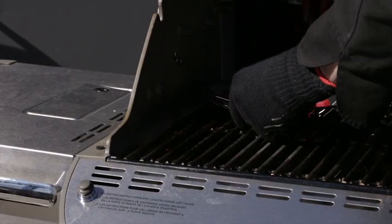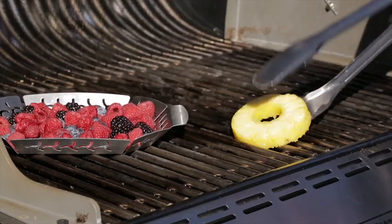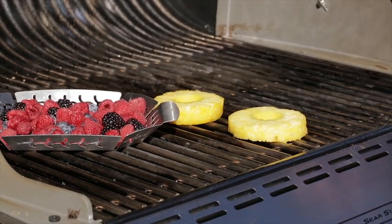Now when you're grilling fruit, berries that are going to be in the grill basket are going to take about four to five minutes of total cook time. When you're grilling your pineapple you want those sliced about a half inch thick and those are going to be about three to four minutes per side.